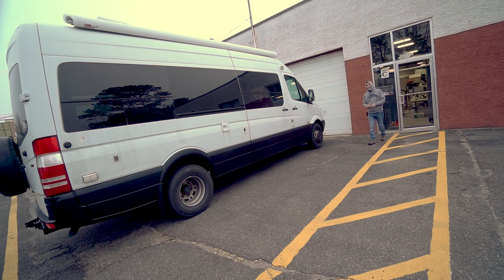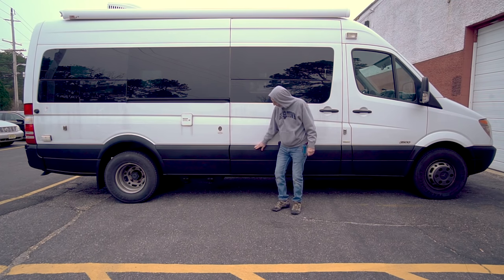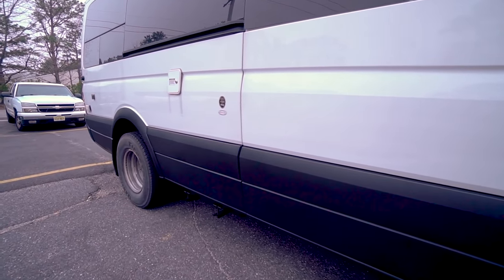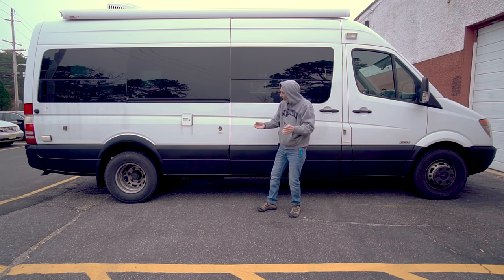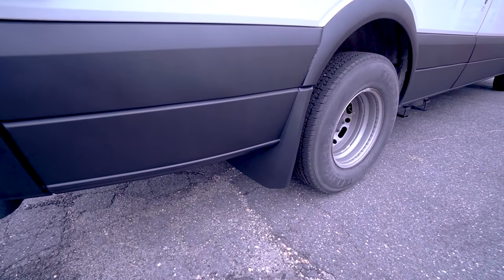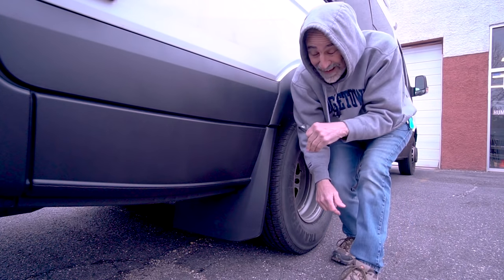My good buddy Lou Amato over at Jersey Shore Fabricators did all this Raptor liner — I've got to give him a plug, he does great work. You know how dull and gray the plastic can get on Sprinters. So I had him do all the plastic, all the bumpers all around, and the lowers as well. Lou is just crazy detail-oriented — he tapes off, makes sure he shoots inside all the seams, wraps all the seams, did the mud flaps, inside of the mud flaps. He's fastidious.